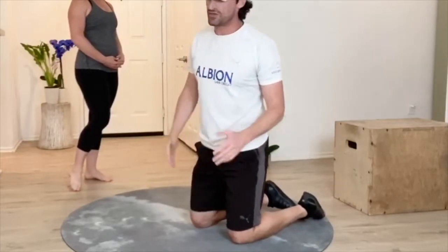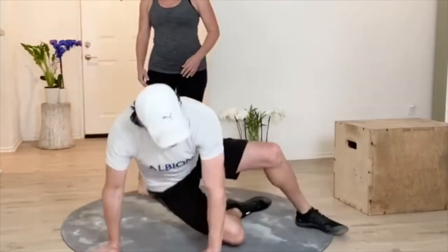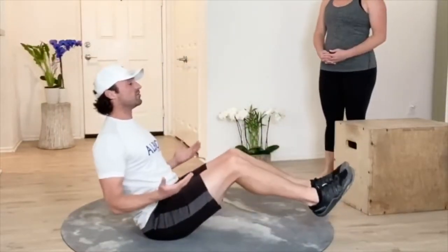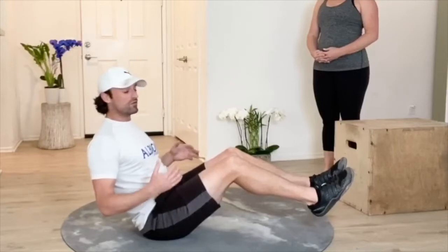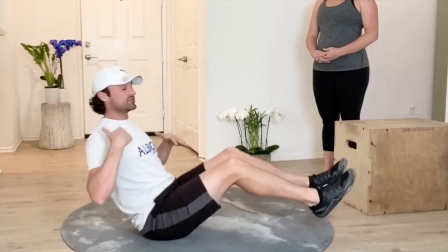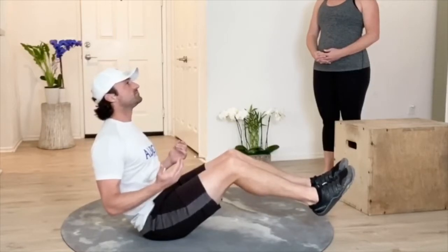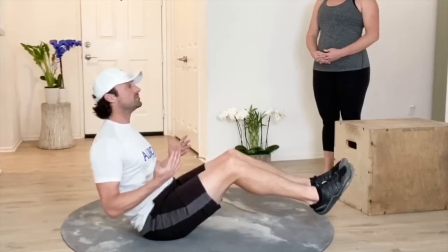We can hold the plank for about 35 seconds. From there, we can turn over, sit back, and move into a hollow body hold. When we do a hollow body hold, we want to make sure that our spine is nice and long, tongue is on the roof of the mouth, head up, and make sure that we find that comfortable position.